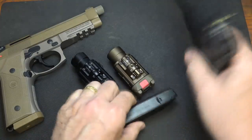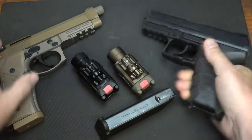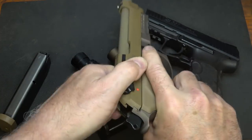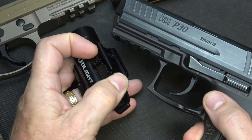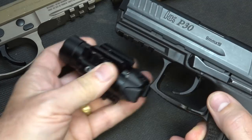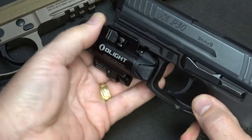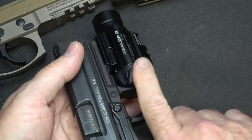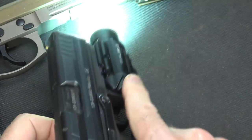Whenever handling firearms, we'll go ahead and make sure that the guns are unloaded. Drop the magazine, check the chamber — it's empty. Here we have the HK P30. Just take this lever, pop it open, squeeze it right onto your Picatinny rail and it fits. It is very simple, and your finger pads naturally are within reach.